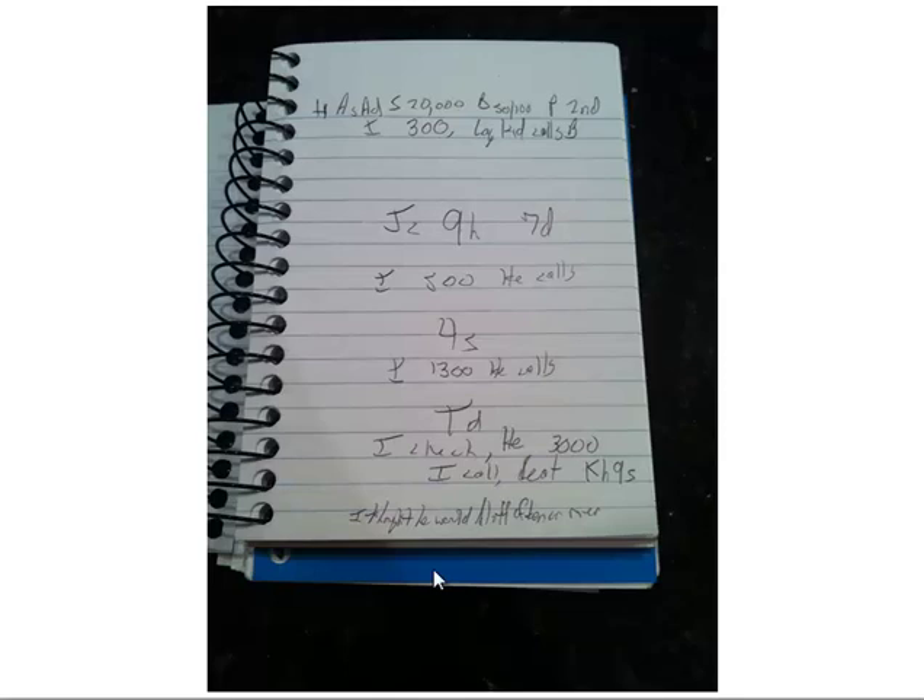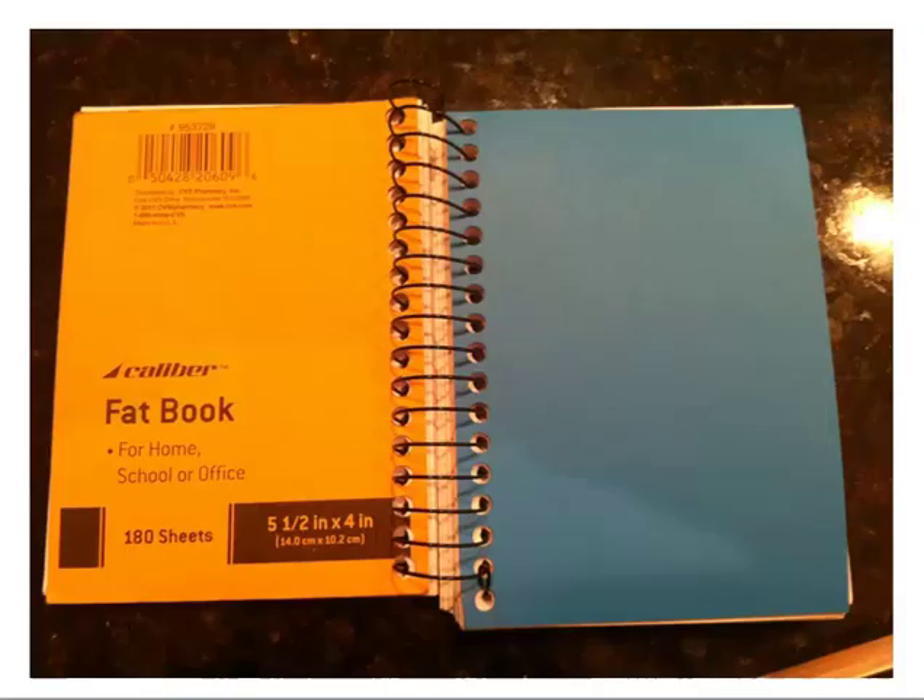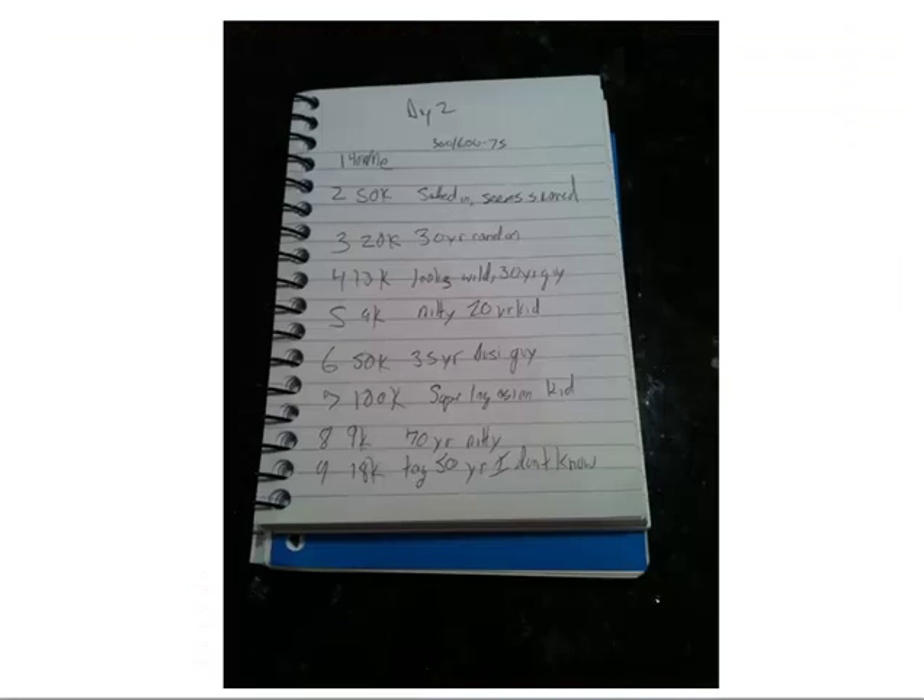I also suggest using different colored notebooks in sequence. Whenever I get to the end of a book I write 'go to the red book' or whatever color is next. At the front of each book I write the date and what's played in it — sort of like a table of contents.